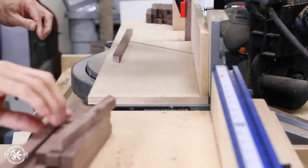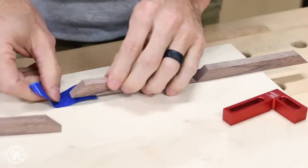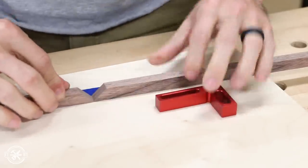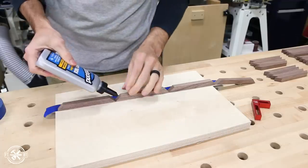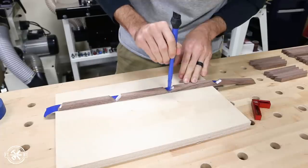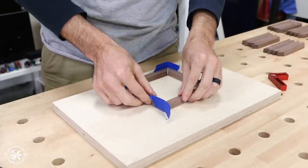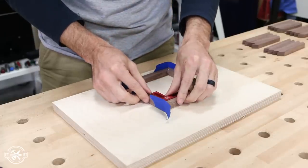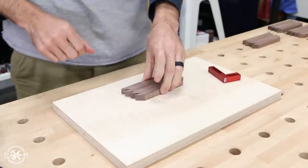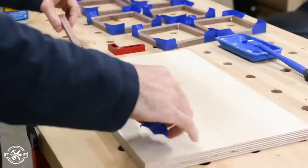Next I moved on to gluing up the frames. To get a nice tight mitered corner I laid out painters tape and lined up the miters next to each other just like I did with the picture frames. This tape will hold the corner tight and not let it move and create any gap. To hold them together I used a thick clear drying glue which is perfect for this situation. I didn't put a whole ton of glue on the joints — after the first couple frames I just put a dab on one side of each joint. These are such small pieces that they won't be stressed much and this glue is going to hold them just fine. After all the frames were glued together I set them aside to dry.